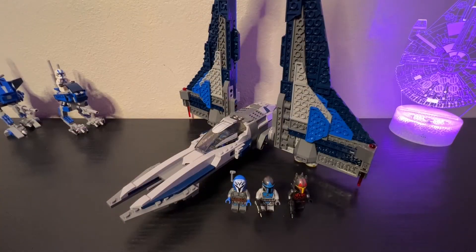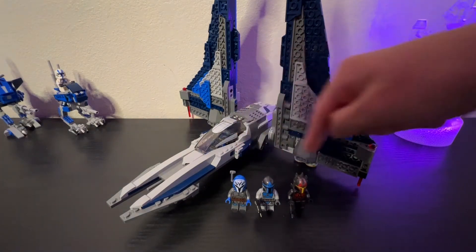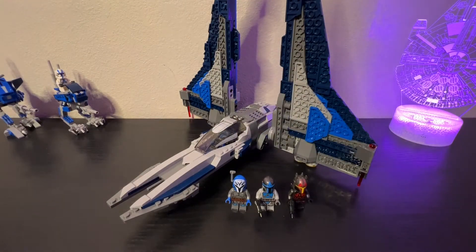Anyways, let's go ahead and check out these modifications. Here we have the Lego Mandalorian Starfighter, and this is my own modified version that you see right in front of you. I think the set itself is pretty good, especially considering the fact that you get these awesome minifigures right here, but there are a lot of issues with it.